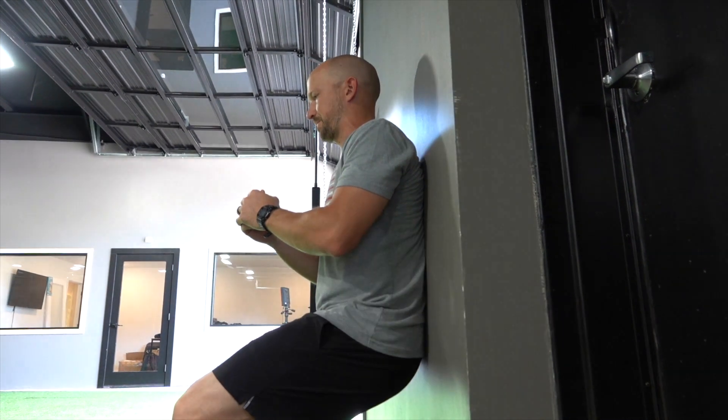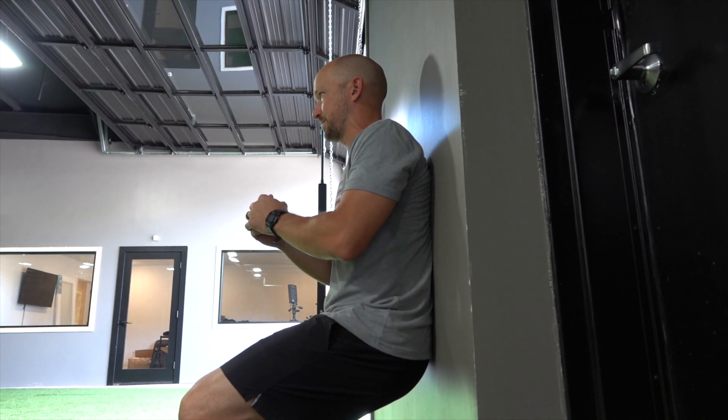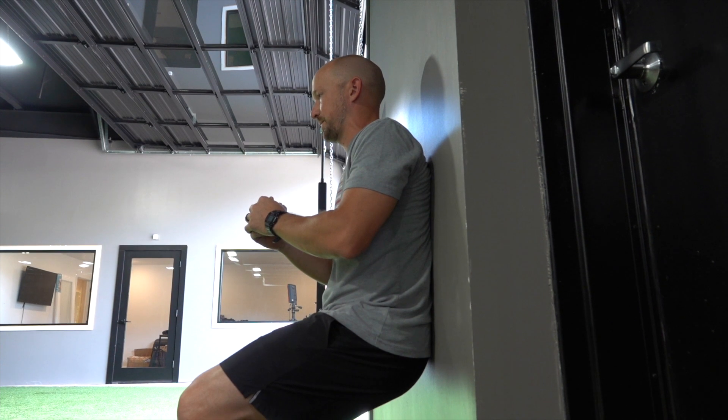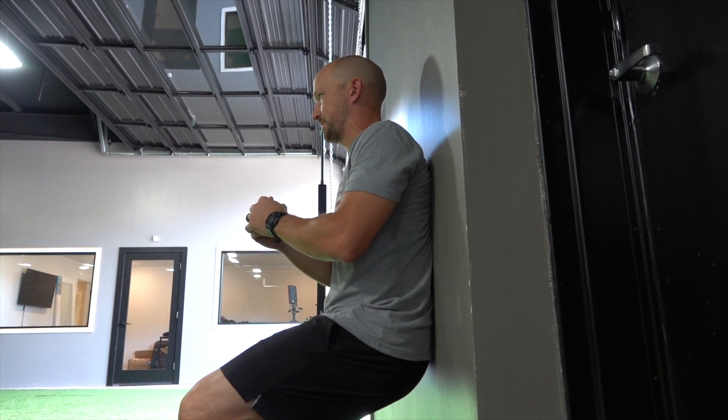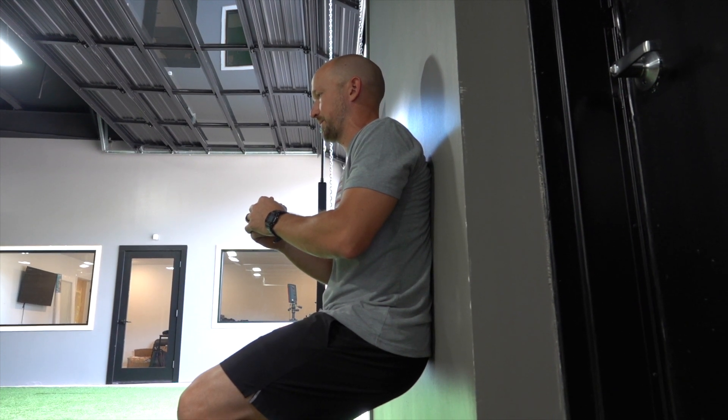If you can go lower but maintain contact with the lower back against the wall, that's great. Come back up — we'll usually do a 10-second hold at the bottom, then slide back up the wall, reset, breathe in, exhale again, and slide back down.